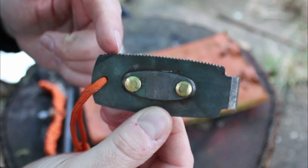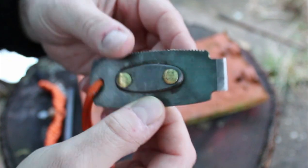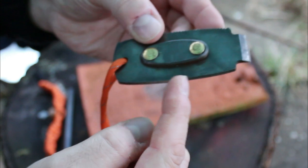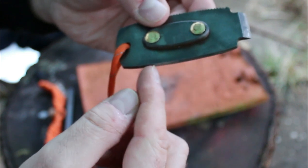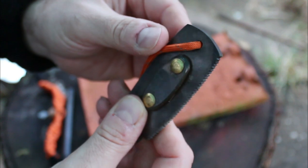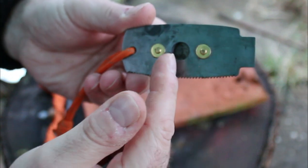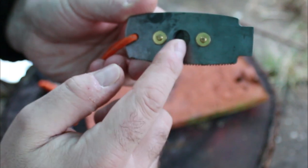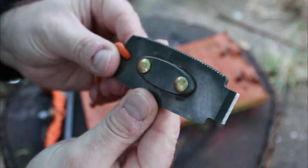On top here you have a saw which is actually a pretty good saw — I'll show you that in a minute. On this side here you have a very sharp chisel. This rounded side here has a very nice 9-degree edge on it, and that one is for your flint and steel fires. Then you have the top bit which is for your ferro rod striking, and not to mention the bottom bit which is your socket for your bow drill.